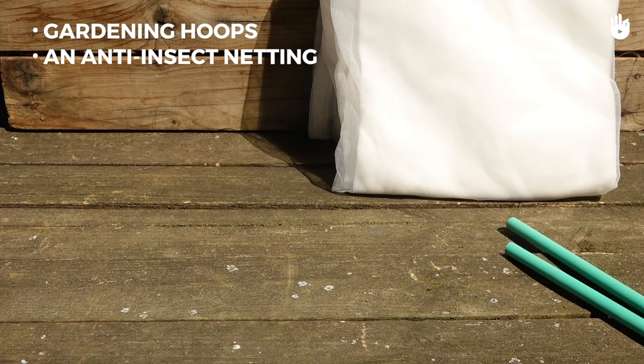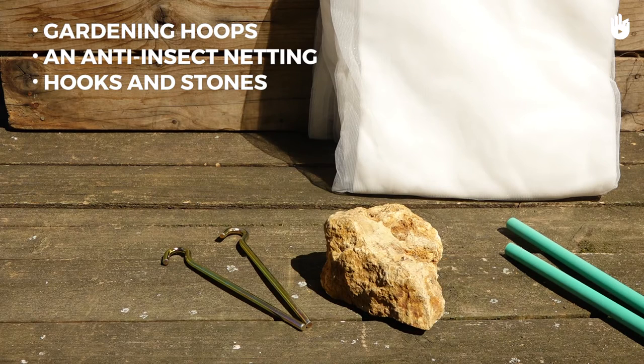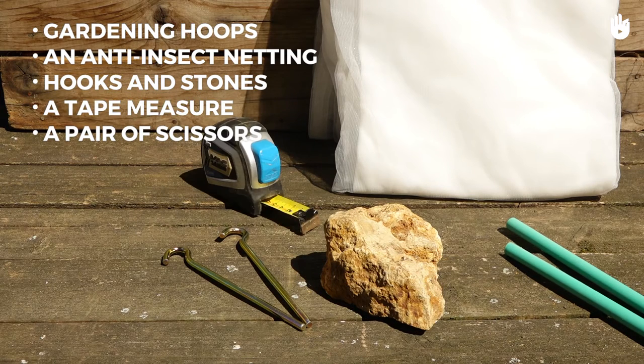To use an anti-insect netting, we'll need gardening hoops, anti-insect netting, hooks and stones, a tape measure, and a pair of scissors.